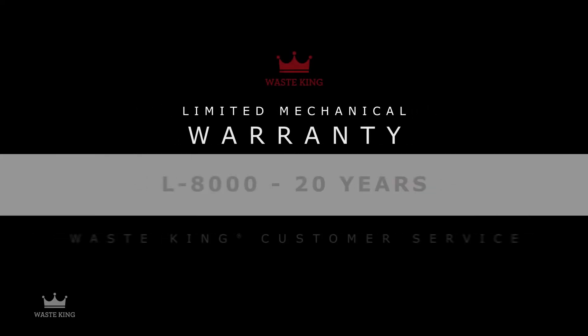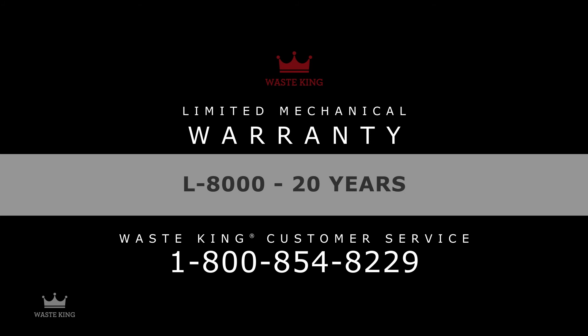If your disposal develops a defect within the warranty period, call Waste King customer service and we'll repair or replace it free of charge.